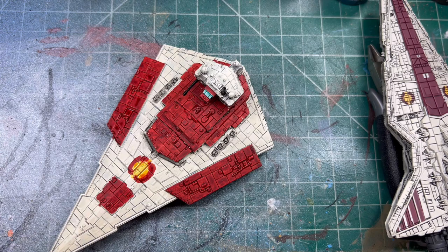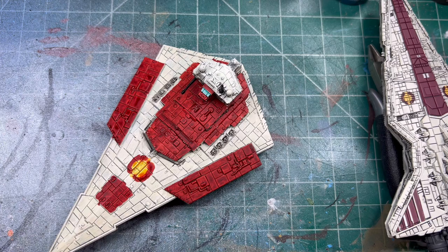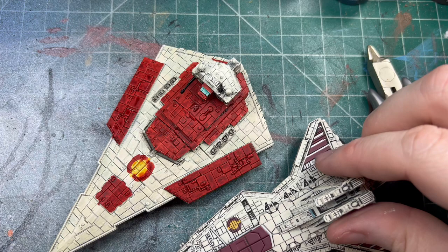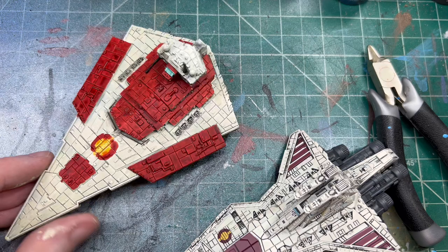And there we have our Gladiator, painted for Armada to be with these guys. You can see the colors are pretty different but I'm happy with it - I think it looks cool. So thanks for watching as always - please like, comment, and subscribe. We'll catch you guys on the next one.